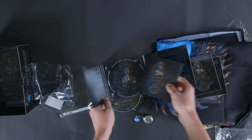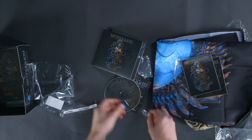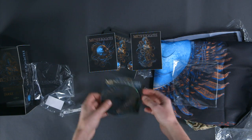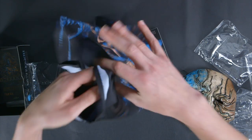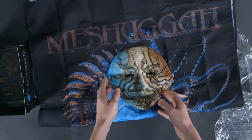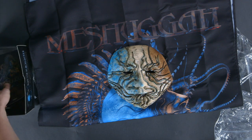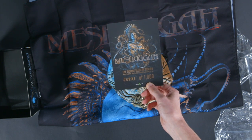So there you have it. That is the deluxe box set with the CD, two buttons, two stickers, guitar picks, this awesome flag, and that mask. You can pick that up right now — it's available at Nuclear Blast. Don't forget, only limited to 1,000, so you've got to be quick on this one. Thanks for watching. We'll see you next time.